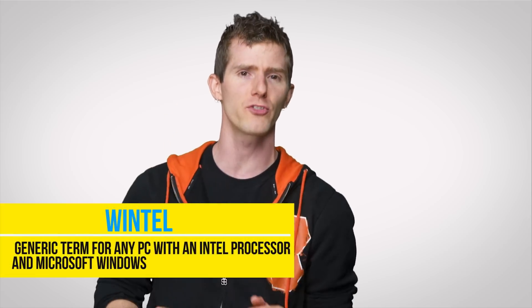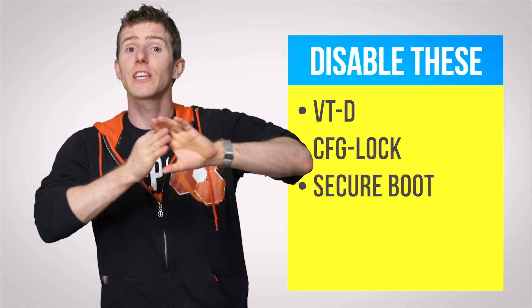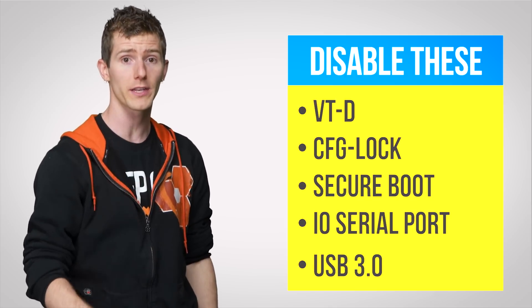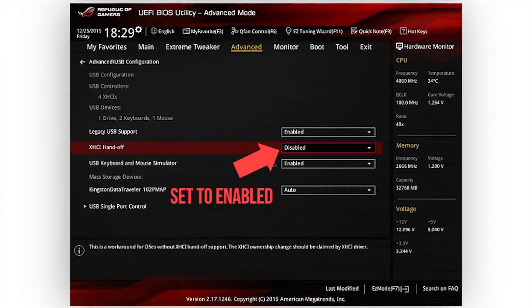But before you shove it into your PC, you'll want to tweak your BIOS settings. This typically involves disabling features designed more for Wintel machines that macOS won't play nicely with, such as VTD, CFG lock, secure boot, IO serial port, and even USB 3.0 if you're rocking something older, like a motherboard with an Intel 5 series chipset. Enable XHCI handoff, and you are ready to install macOS from your USB drive.